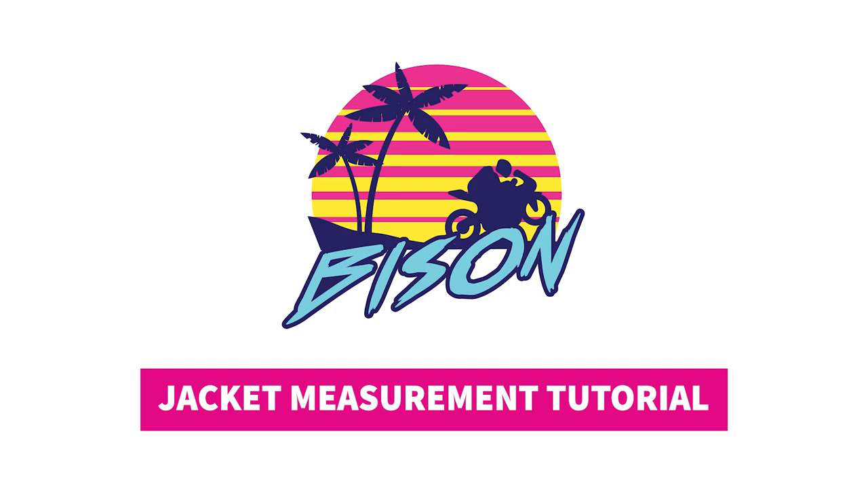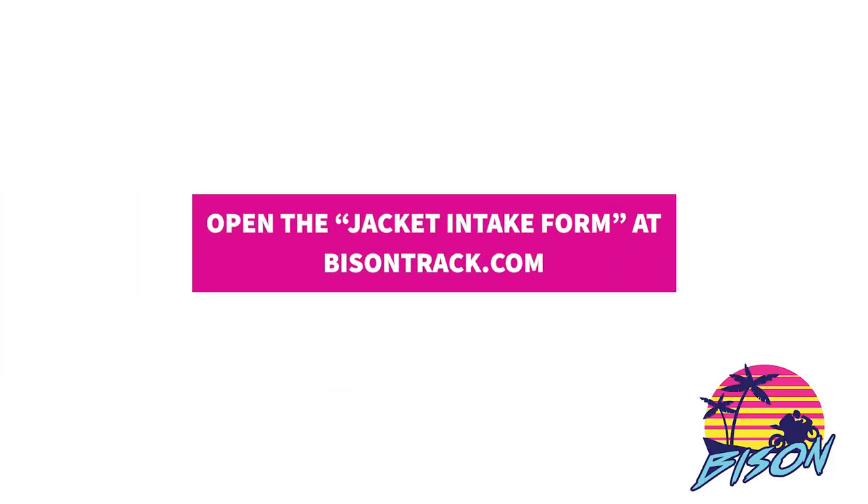Welcome to the Bison Jacket measurement tutorial video. My name is Robert Lackey. I'm the co-founder of Bison and today I'm going to help walk you through this simple process.